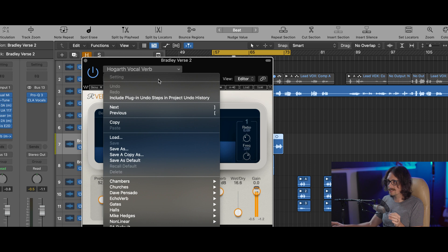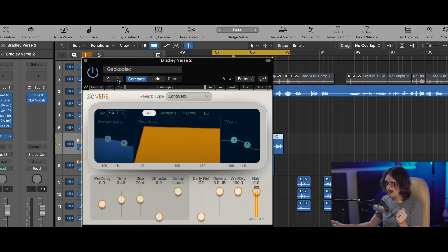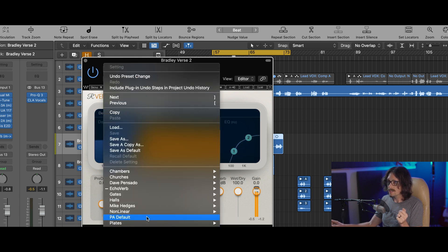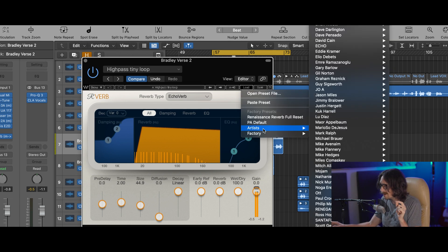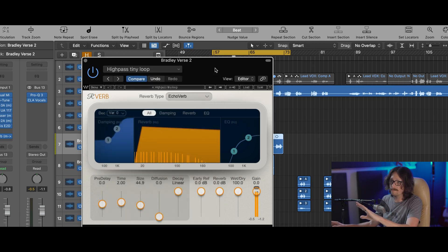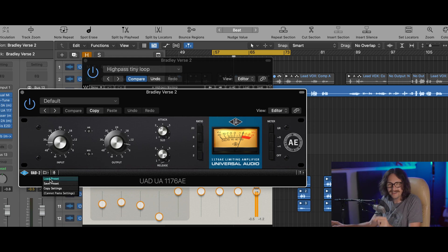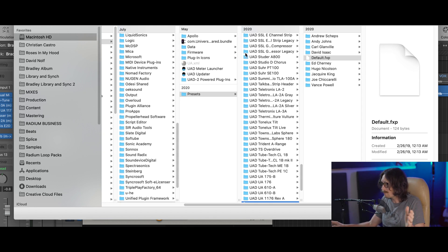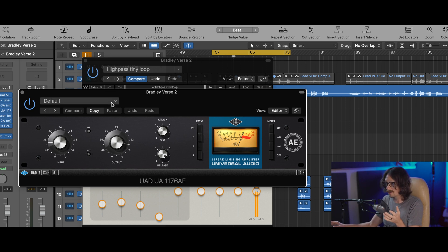This is already a game changer for me — being able to just click here and go to my Dave Pensado reverb, done. Or go to the next one: Chatter Verb, Ghetto Plex, Flat Filtered — whatever. I can search all my third-party plugins, not just the Logic plugins. Normally you have to go to a tiny 'Load' button and navigate through presets. For UAD it's even worse — you have to click a tiny folder in the corner, click again, open the Finder window. It's ridiculous. Now with Plug Search by Speaker Food, it's all right there.